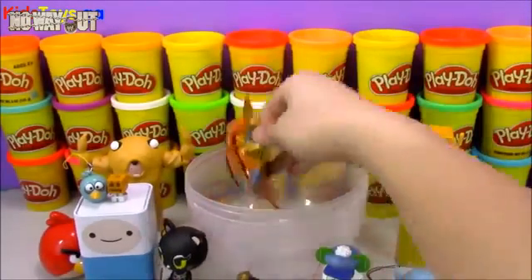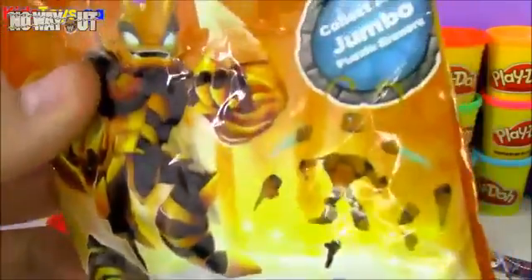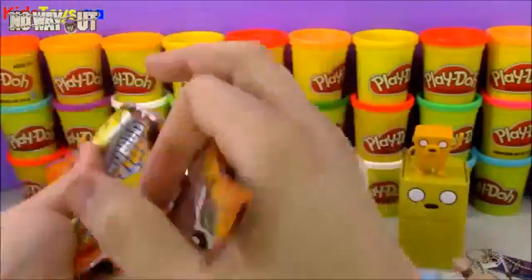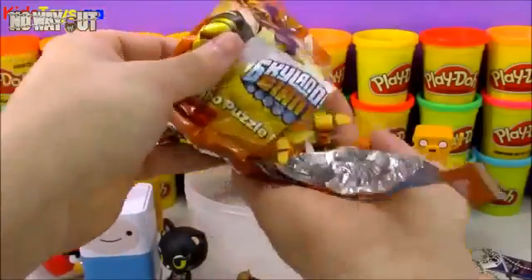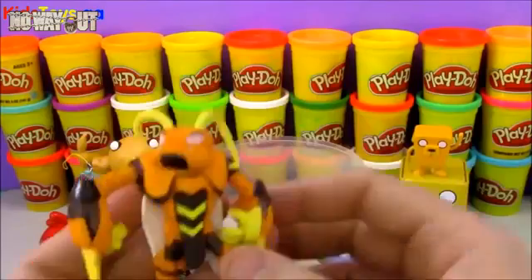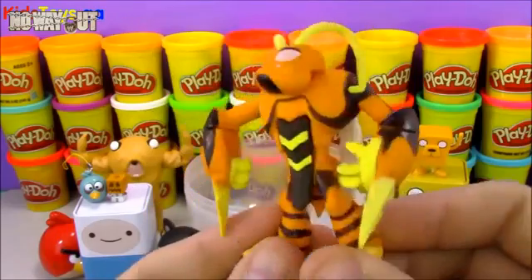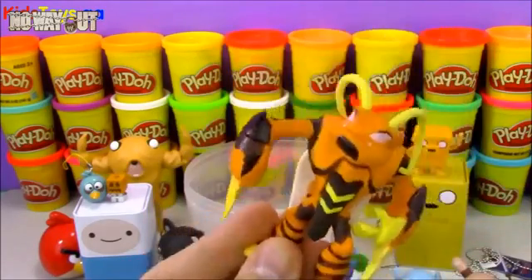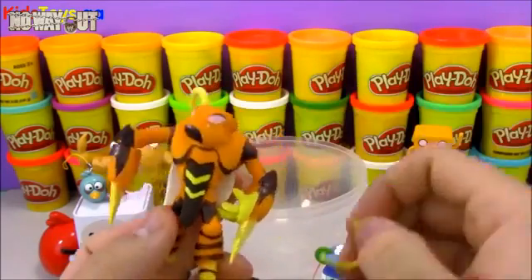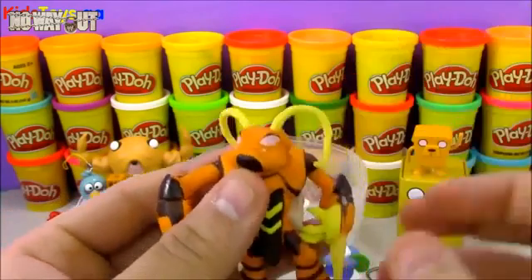Our very last prize toy today is going to be the Skylanders Giant Blind Bag Jumbo Puzzle Eraser. I shouldn't actually say it's a blind bag because the name of the character is right on the front — his name is Swarm. It comes in a bunch of different pieces and is completely made out of erasers. Here's our finished Swarm — looks pretty cool. He's not as giant as the other Jumbo Erasers, but he's really cool looking still.